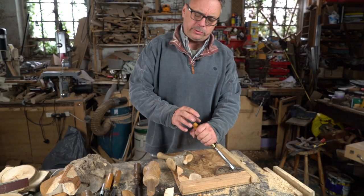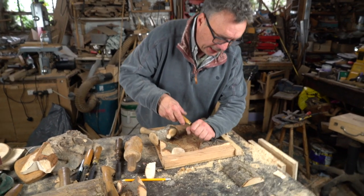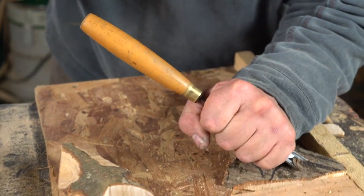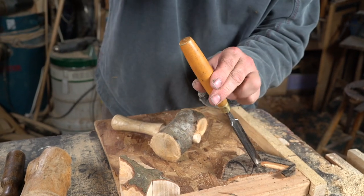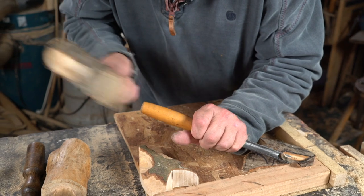Most people hold the mallet up at the handle and hit it like that, which is fine, but you need a lot of good control. If you hold the chisel near the tip so your hand is resting on the workpiece, you've got far more control and ultimately it's a lot safer. When we start to cut we tend to go in more vertically, and then tip the chisel down flatter.